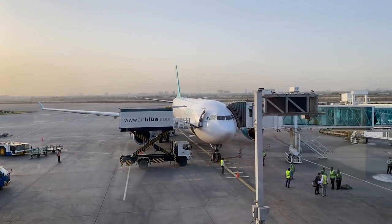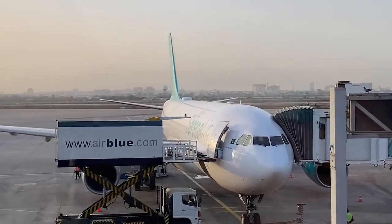Assalamu alaikum and welcome to another video. Today we are making a review of the Airbus A330. So let's go!